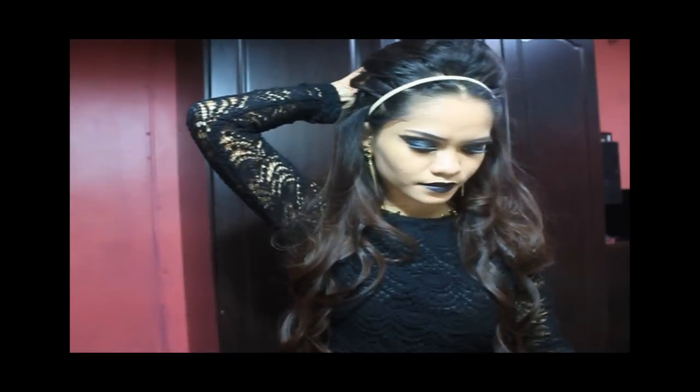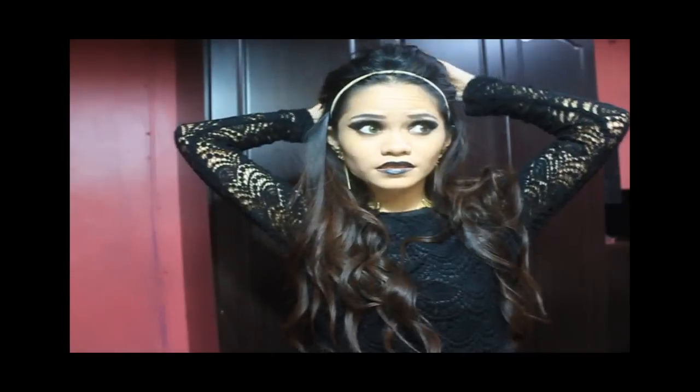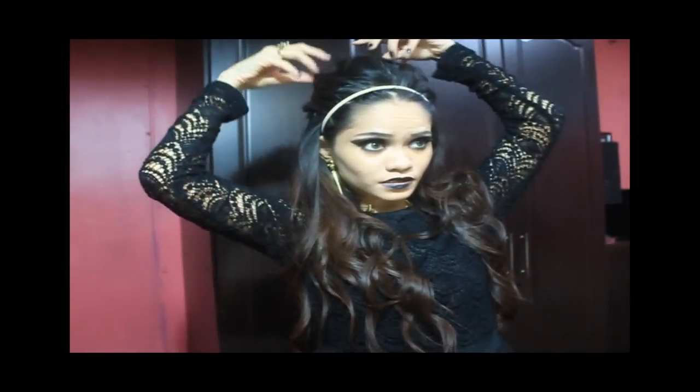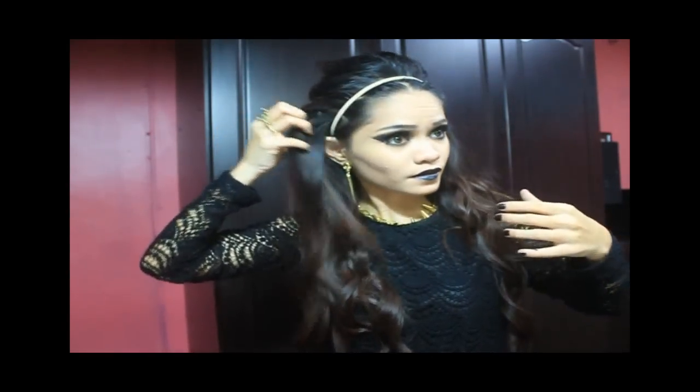So it will eventually look like this. Arrange everything. Voila — this is your own look.